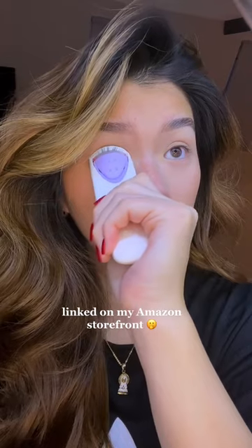It doesn't damage your lashes because it doesn't really get that hot. I'm just gonna hold it — see the difference. With mascara — bam! Girls, it will last all day.